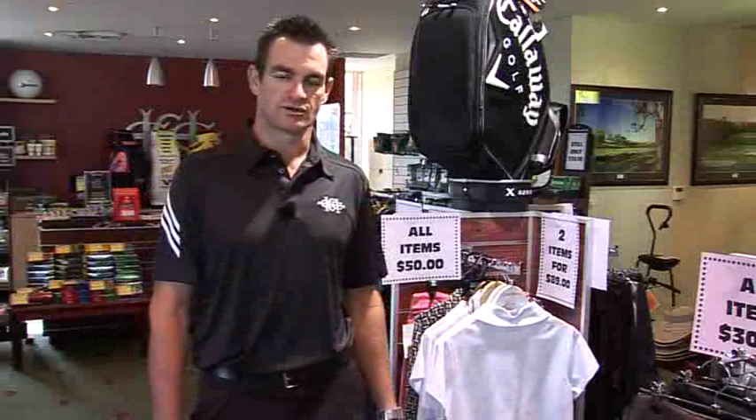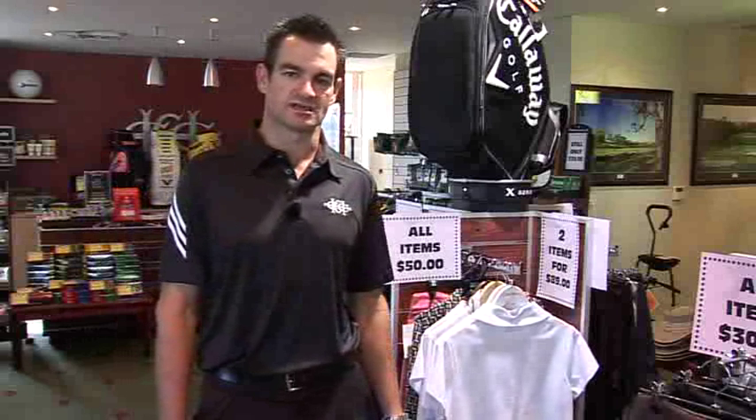And remember, the staff and myself are here to help with all your golfing needs. We hope this short program helps you better understand course care at Castle Hill Country Club. See you on the course.